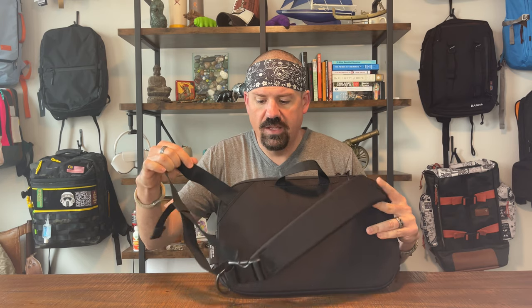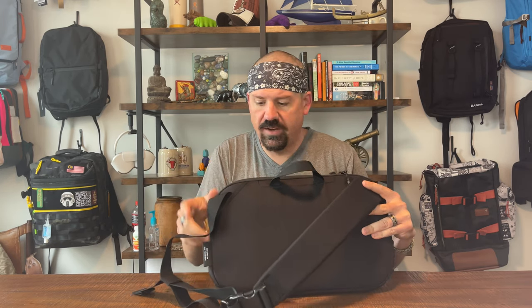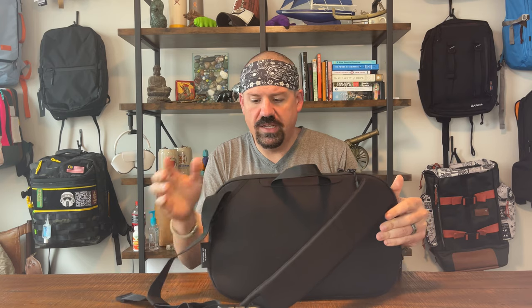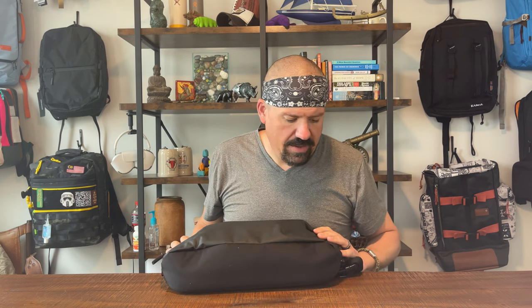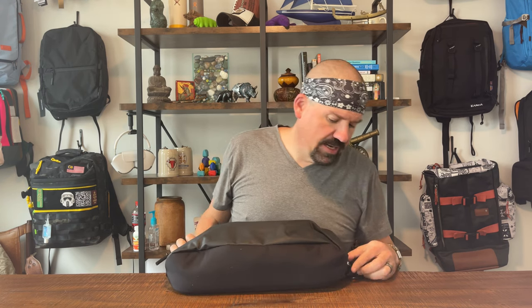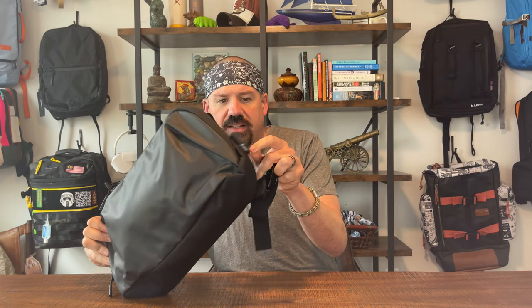The strap comes off at a messenger-style top carry rather than a midpoint attachment, but because the strap itself is angled all the way down the bag, it sits like a crossbody sling. You've got very tiny branding right here — it just says 'Aer' in a little rubber tag. That is it. No frills, no attachment points, no craziness with this sling.